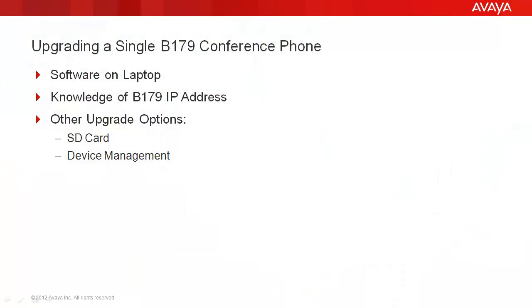Upgrading a single B179 conference phone. There are a couple of assumptions we're going to make. First is that you have the software on your laptop — if you downloaded it in a zipped format, that you extracted the base software out of that zip file and put it on your laptop — and that you have knowledge of the B179's IP address. There are also two other upgrade options: the SD card option and the device management option. Today we are going to focus on how to upgrade a single B179 using your laptop.